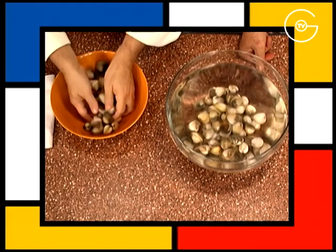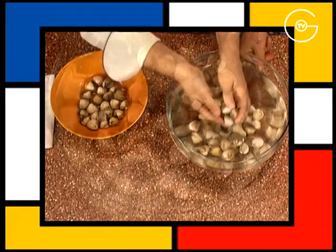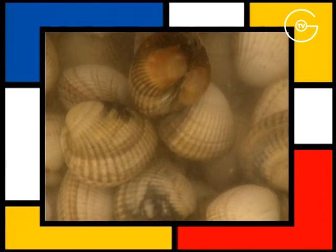Plonger les coques dans beaucoup d'eau froide, saler, bien remuer et réserver les coques dans l'eau un minimum d'une demi-heure.